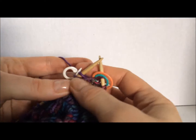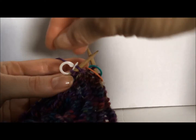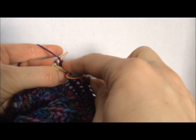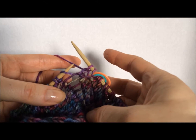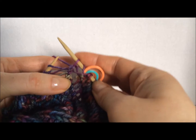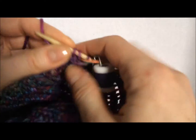Now you see the marker — this is your purl two together of the last round. I'll take that out so we can work this. Here we go: yarn over, knit two together, and we are now going in the opposite direction, and your yarn over knit two togethers are over your yarn over purl two togethers and vice versa.